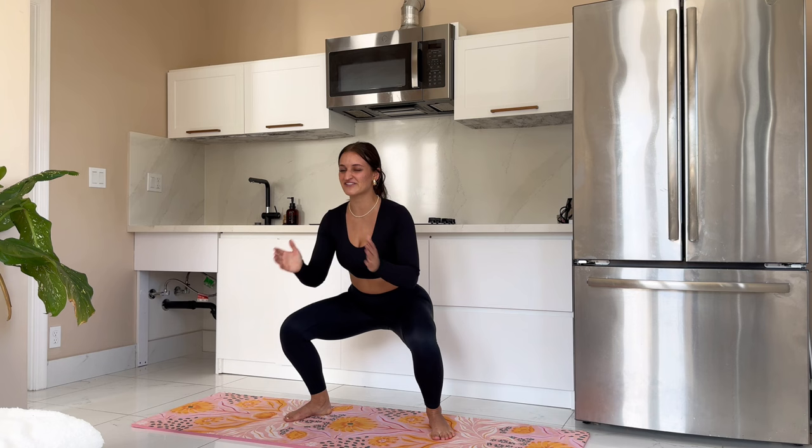See how low you can get here — 8, 7, squeezing, 5, 4, 3, 2, and 1. Come up. Shake it out one more time.